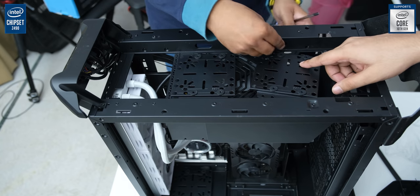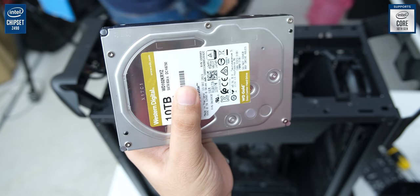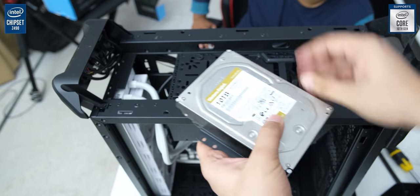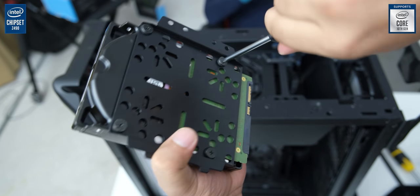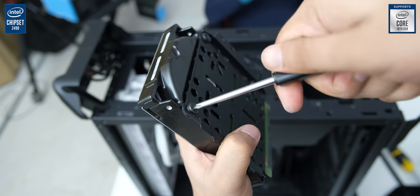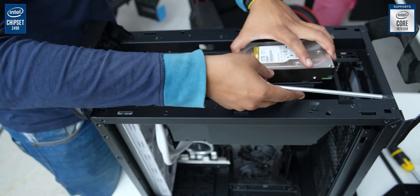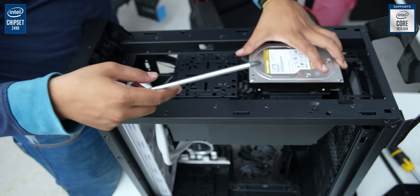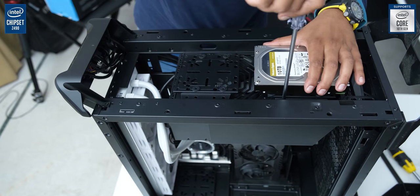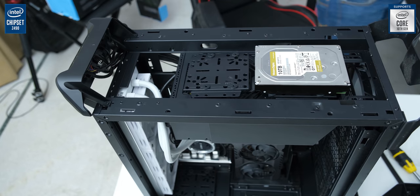1 TB of storage is of course not going to be enough for a creator gamer, so we have a 10 TB hard drive from WD — their Gold variant, which is a data center hard drive that also works in a regular PC. You do have to ensure you have sufficient cooling for it, and even though it's not an SSD, it is decently fast running at 7200 RPM, which is really good to have with its 10 TB of space. It's also mounted in the front of this case, which is rare to see.